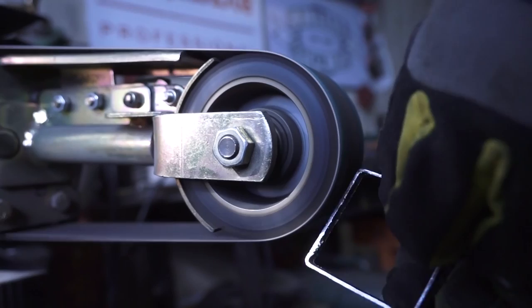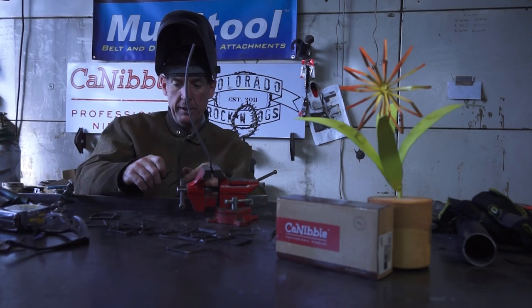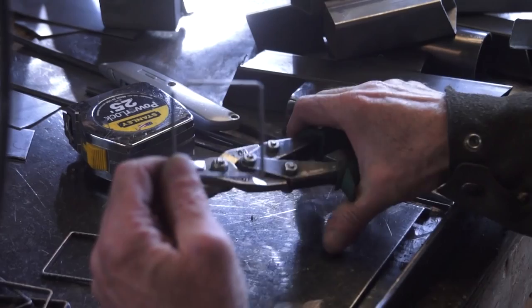This is really pretty simple. First thing we're going to do is get our piece held up here with a vise. I'm going to take time to cut out about a quarter of an inch out of the bottom of one of these, and that'll be our first piece. We'll weld it right there like that.